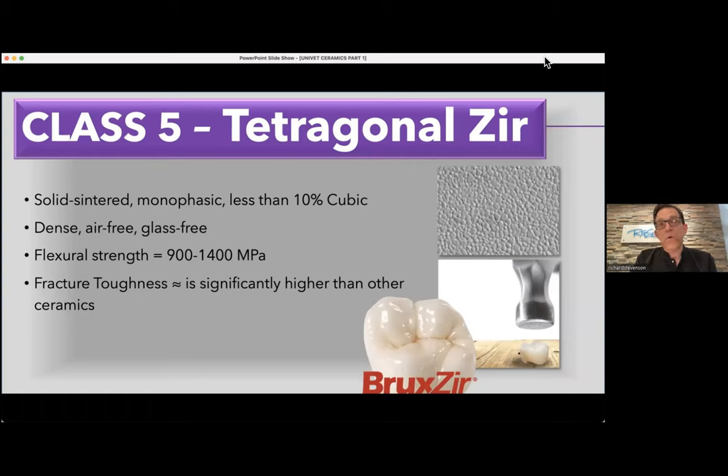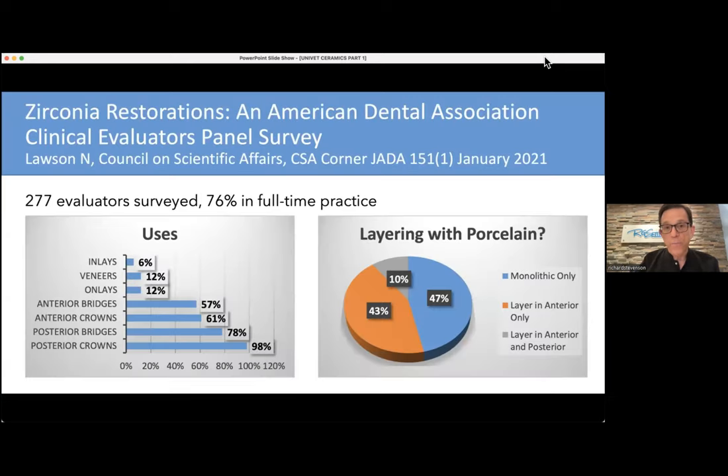So if your lab says they use 'a really good zirconia,' that's not a good answer. Ask what the brand is and what the molar percent of yttria is. If they say it's 5%, then you say: no good, I cannot use that for tooth number 18 full crown — it's not strong enough. You'd switch to a 3Y product. When we look at usage data, an ADA study found that most people are using zirconia for posterior crowns, and very few for anterior crowns. Only 78% are using it for bridges, meaning many are still using PFM or gold.